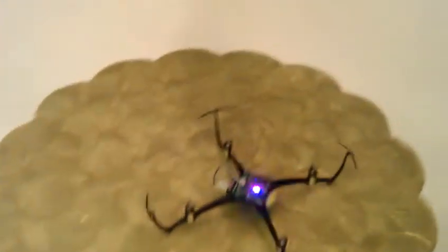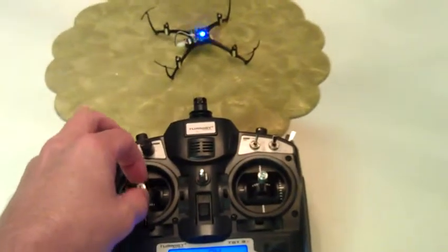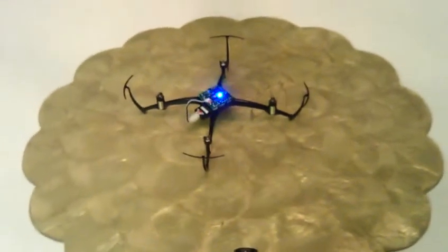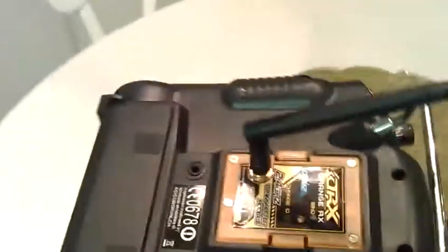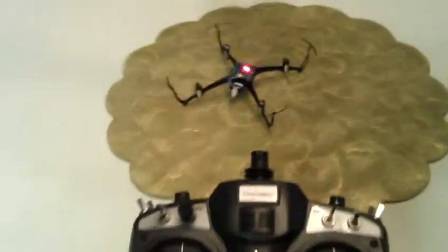I never get a solid blue — it flashes red and blue. And if I throttle it up, it'll fly. I've got the props off just so it doesn't fly away while I'm trying to film this with one hand. If we look at the back of the radio, it's two quick green flashes which indicates DSMX 22 millisecond.